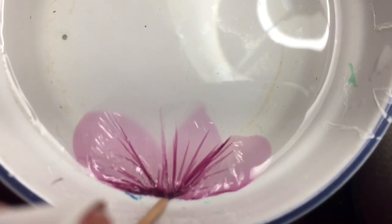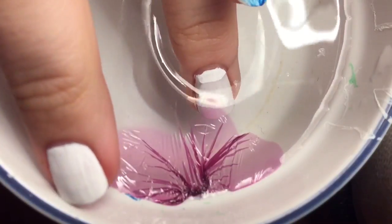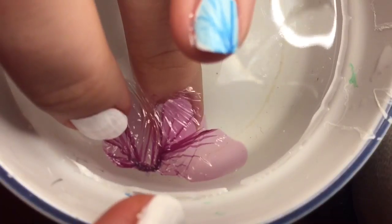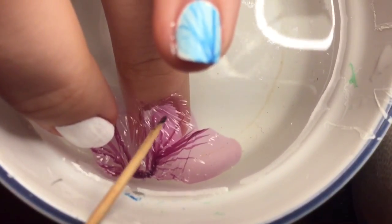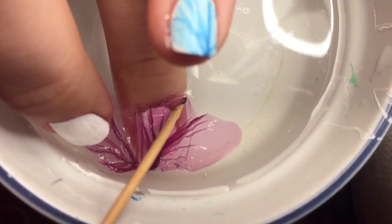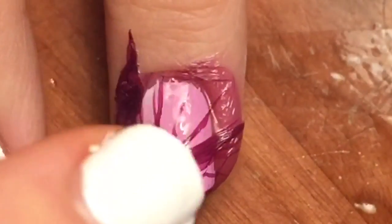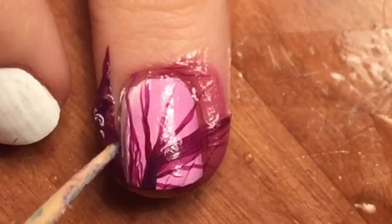I struggled a bit to get my toothpick to release, but eventually it worked. I dipped my finger in the water and came up to the surface from underneath. My other finger caught on the polish but I was able to use that and the toothpick to guide the polish onto my nail. Then I pulled my finger up and out of the water.